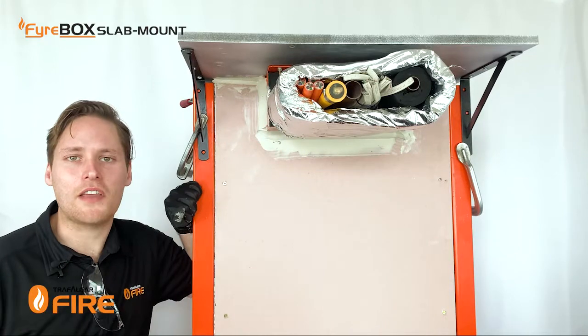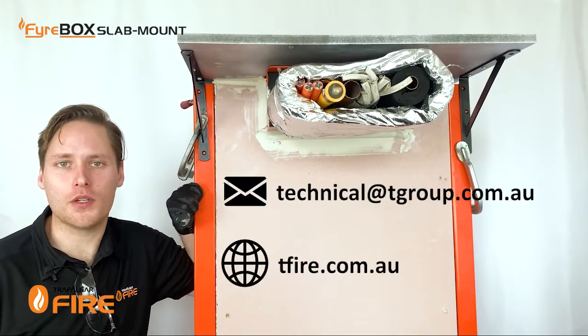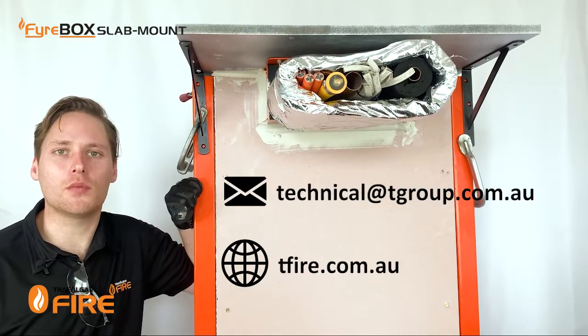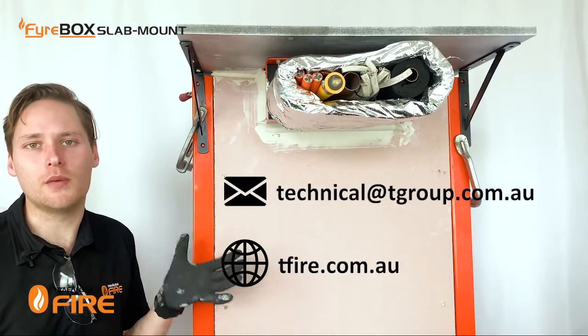That's all for today guys. If you have any questions or queries please feel free to contact us at technical@tgroup.com.au, or visit our website tfire.com.au to find all the product information, test reports, and everything you need to complete your firebox installation.